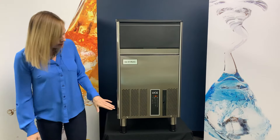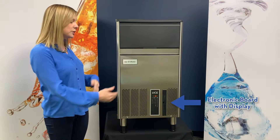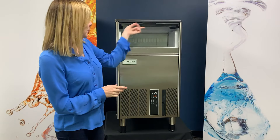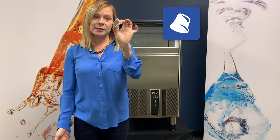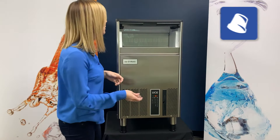This machine is completely front-face breathing, so you can put equipment on both sides without affecting the production whatsoever. Easy access into the bin, and in here we have a beautiful gourmet cube. It's nice and clear, aesthetically pleasing, and will displace a good amount of liquid in a glass. It's great for cocktails and for mixologists.